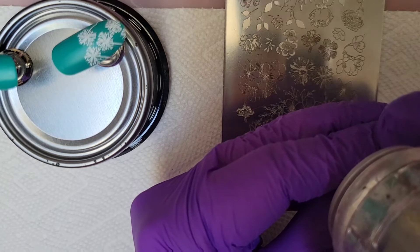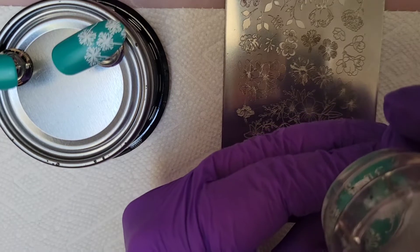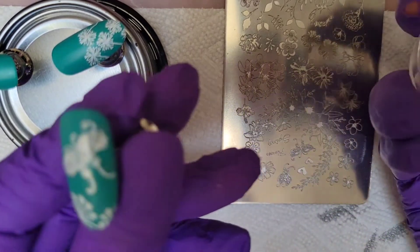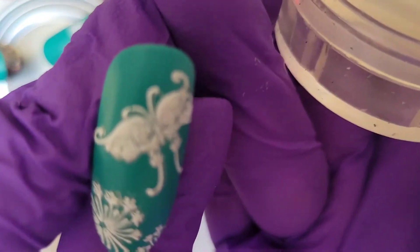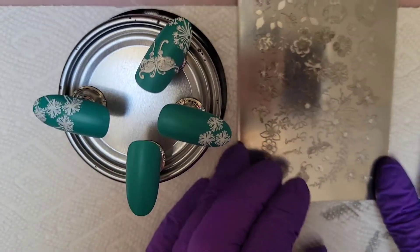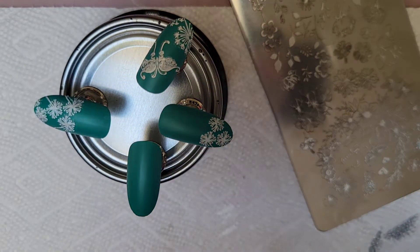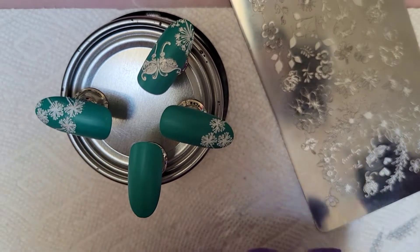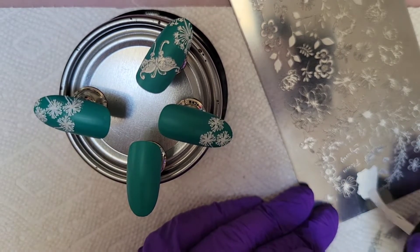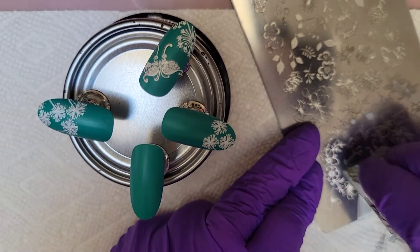I'm trying to double stamp more and get into some of my layered plates. You can see this one — the holographic will show up when we put the smudge free top coat on. I'm going to work on this little one. Oh, look at my owie — it's from my dog, it hurts. I think that was last weekend, maybe Friday to be honest.